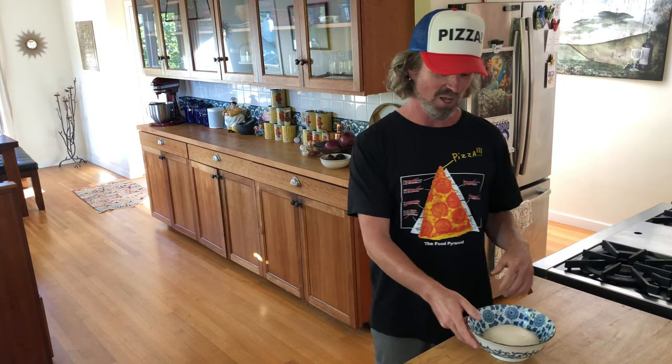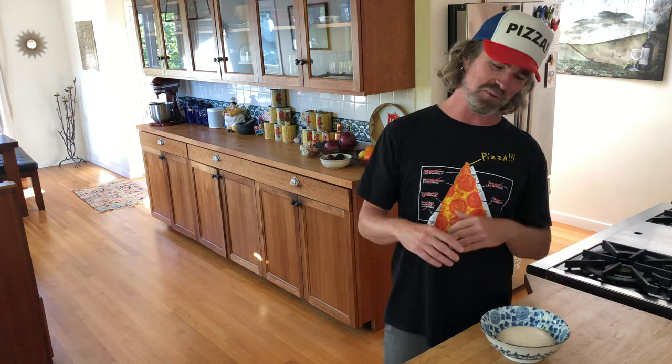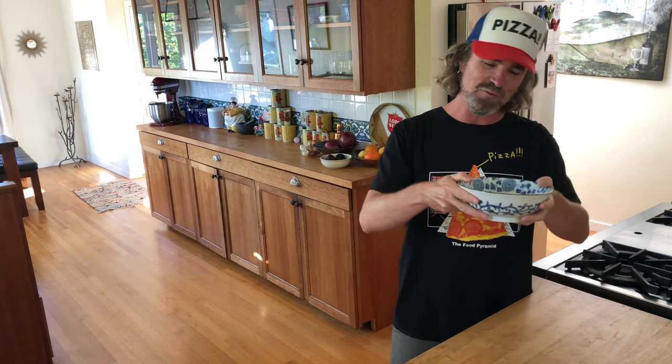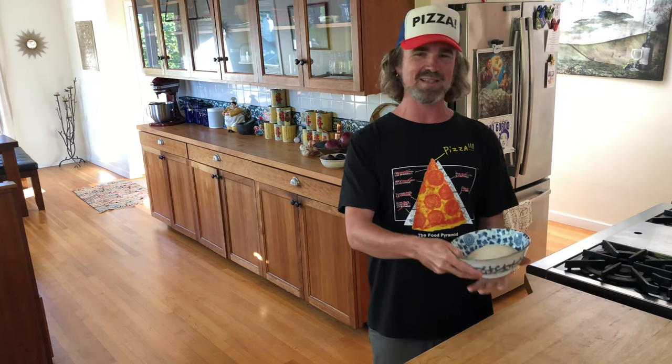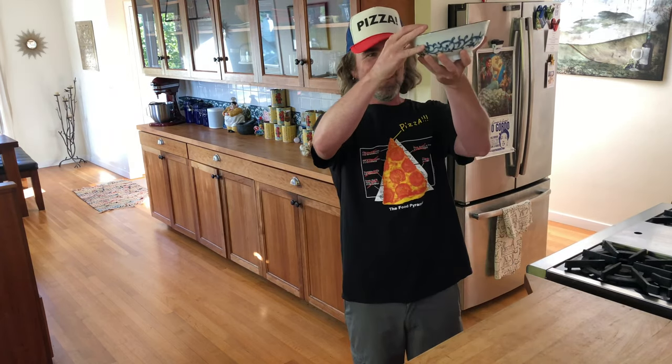Hope you guys enjoyed this series — learning how to make some dough. I got the whole recipe up on the blog. If you liked it, please like and subscribe, please tell your friends. I'm trying to grow this channel, bringing you hopefully the finest pizza content, giving you some tips and tricks on the way, sending you on your journey to hopefully make some delicious pizza. Hope you're dreaming about pizza, making some pizza, learning about pizza. It's one love. Love you all. One love.